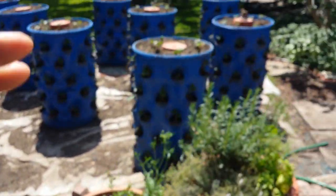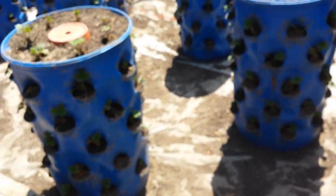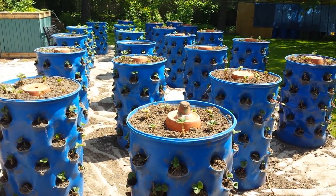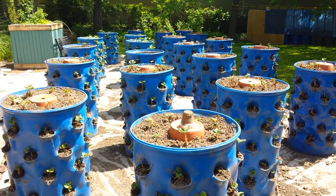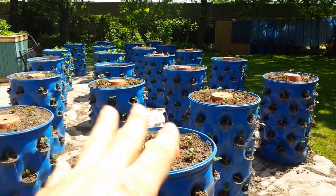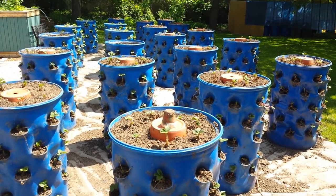I mostly wanted to show you the update on the garden barrels here. I had originally nine. There's four original ones left at the very back, and then there's 18 added to those four.